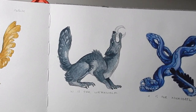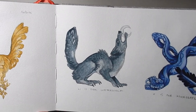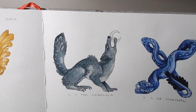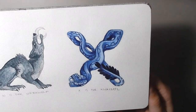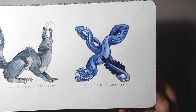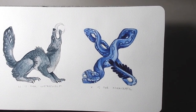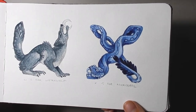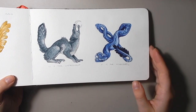W is for Werewolf — I just like werewolves and vampires, you can't beat the classics. X is for Xiuhcoatl, a type of Azure serpent from Aztec mythology. This is based quite a bit off of the carvings to get the face right, and then of course bending the body into an X shape.